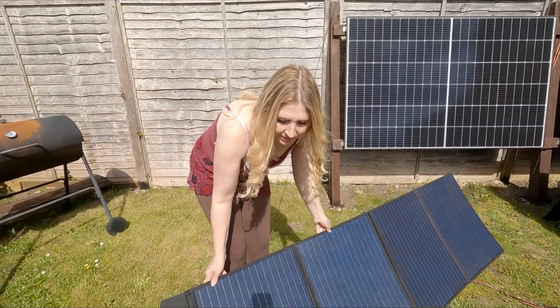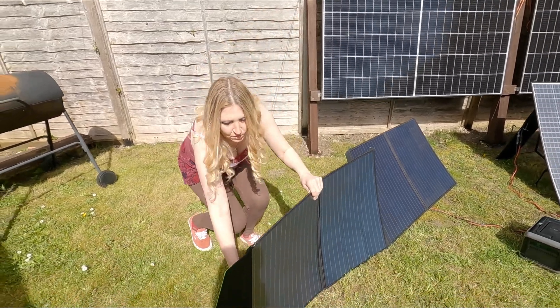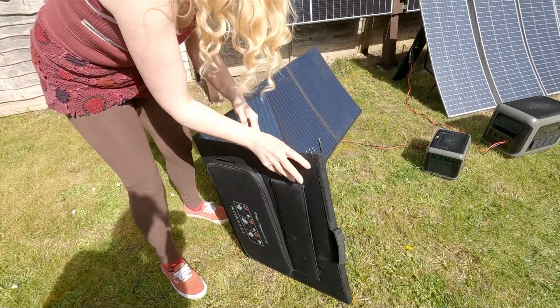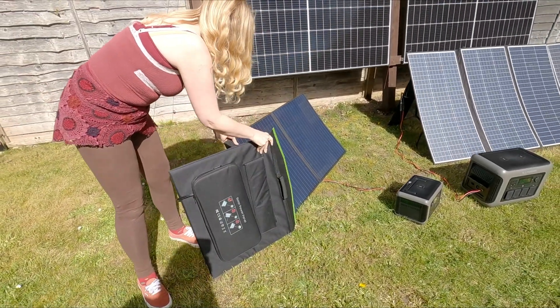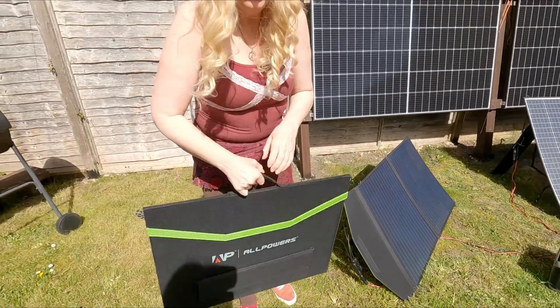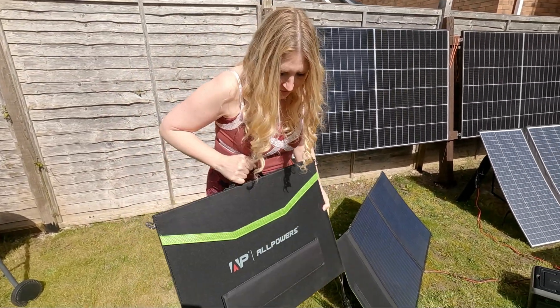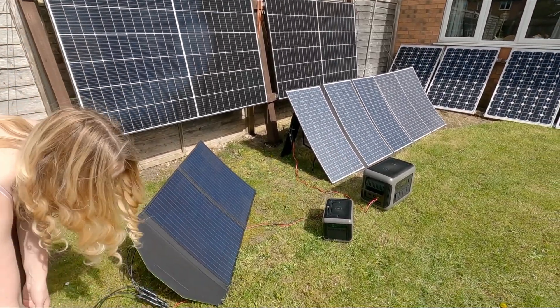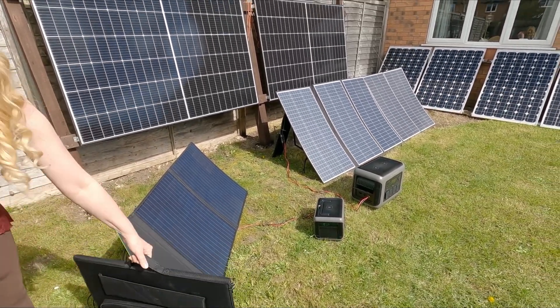The solar panels are nice and easy to fold up — at the back they've got struts that come out to support them and then they just fold up really easily. The 100 watt ones you can join together with velcro, just like a little carry case — very light. The 400 watt panel is heavy, but it is a big 400 watt panel.